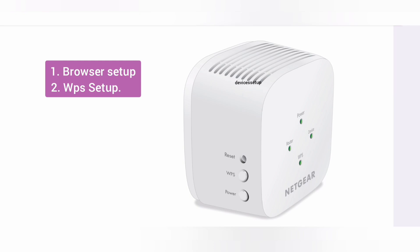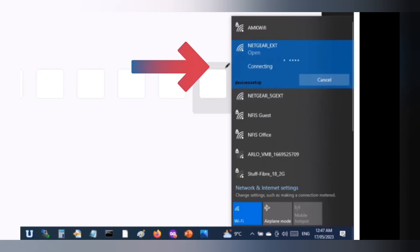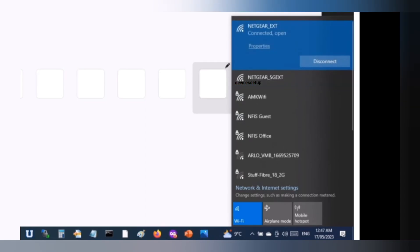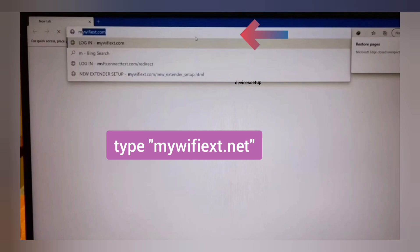We can set up this extender via the NETGEAR installation assistant, via browser, or via the WPS method. Let's learn the browser setup first. Grab your Wi-Fi enabled computer or cell phone and go to its Wi-Fi list. There you will see the NETGEAR_EXT network name showing up — connect to that network. Once connected, open a browser and in the URL or address bar type mywifiext.net and hit enter.